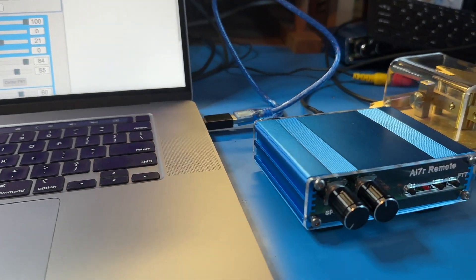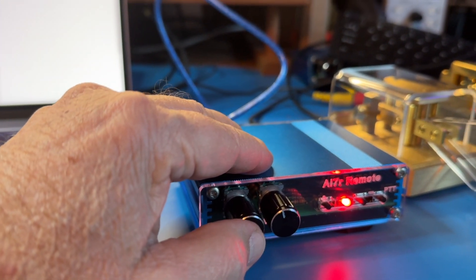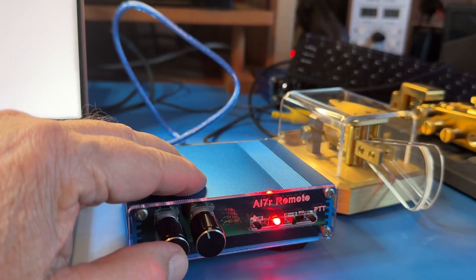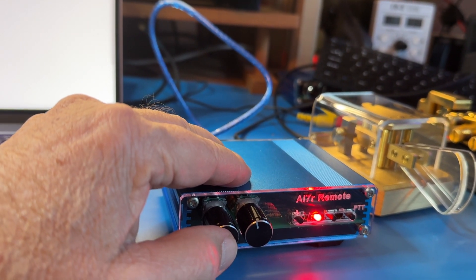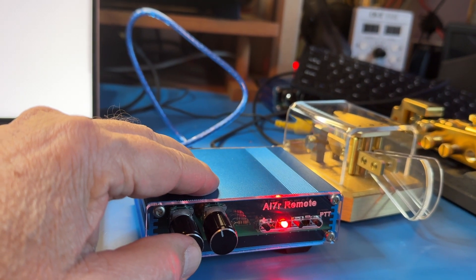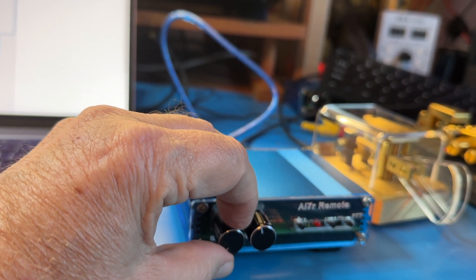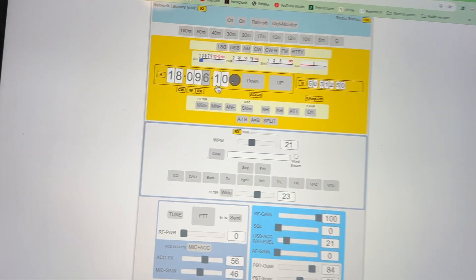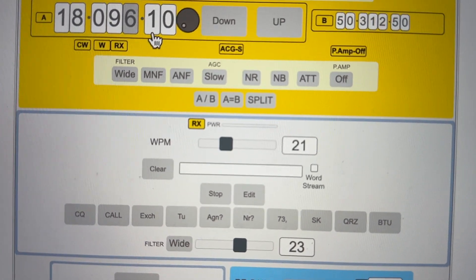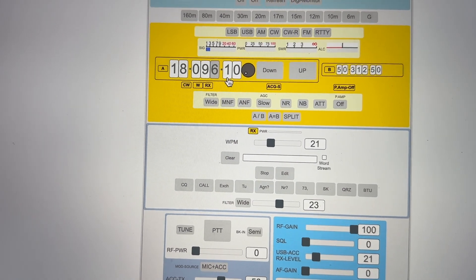Now the keyer part — if you push this in, notice the LED comes on. At that point there are several commands you can send: to reverse the paddles if you want, to have it tell you what speed you're going, and a few other things. Once you get used to running it, you adjust your speed while playing with the paddle and you get the speed you want. The one little trick is make sure that the speed here is probably a little bit slower than the speed you're actually going to send at — that way the computer always has a nice flow of characters to transmit.